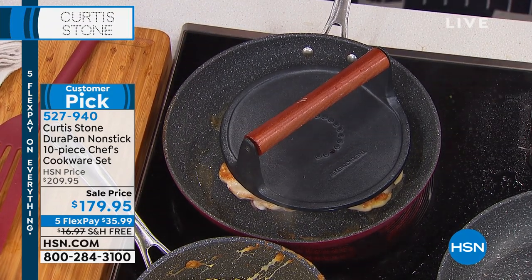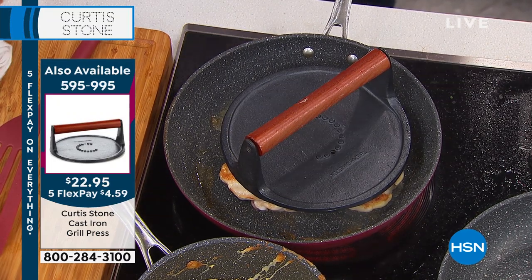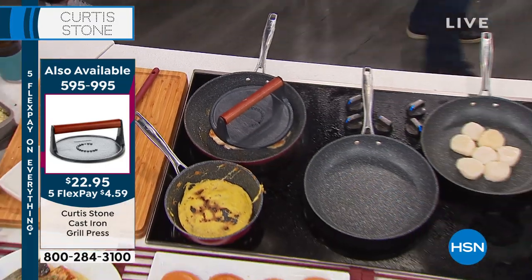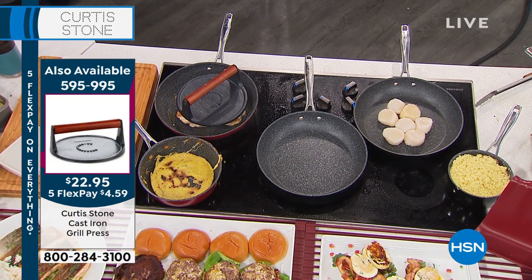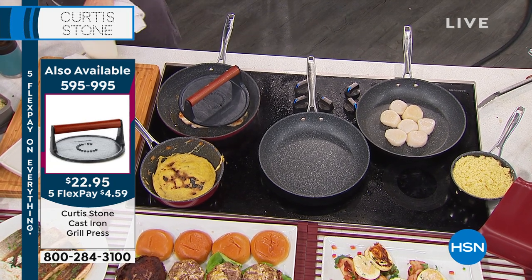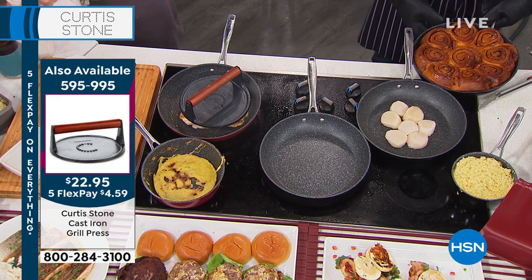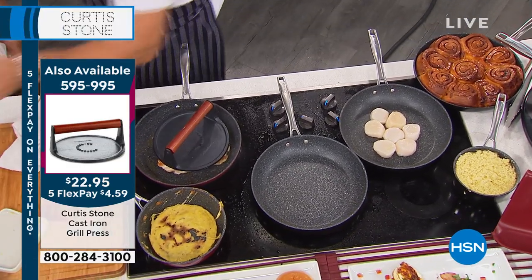This is your last couple of minutes to pick this up. Don't forget, it's all 10 pieces — you're going to receive your one quart, your two quart, your seven inch, and your 11-inch sauté pan, your four and five quart as well. You have the look-and-cook lids on this, as well as that voilà lid that goes over the four quart. The grill press is on the left-hand side of your screen for $22.95. Over $800 ordered just this hour alone.